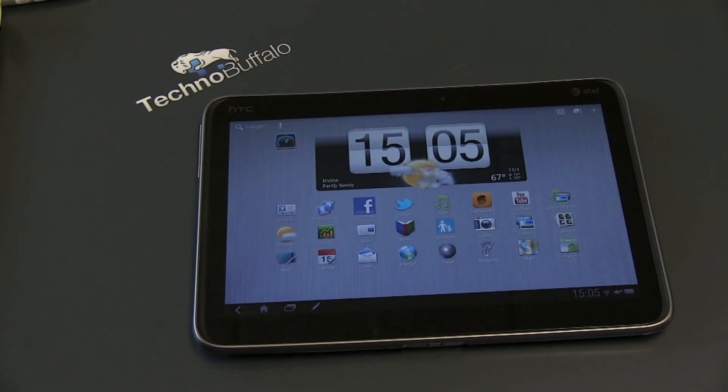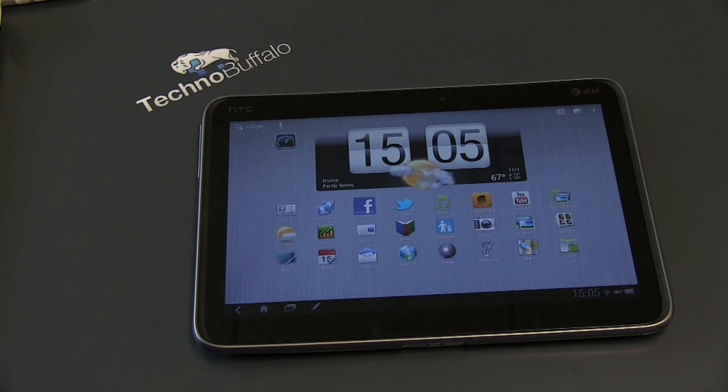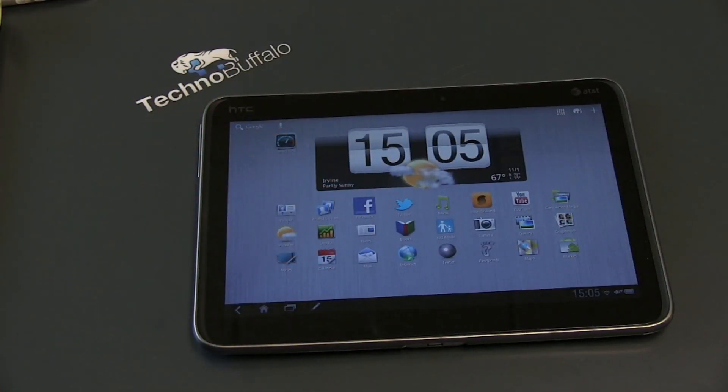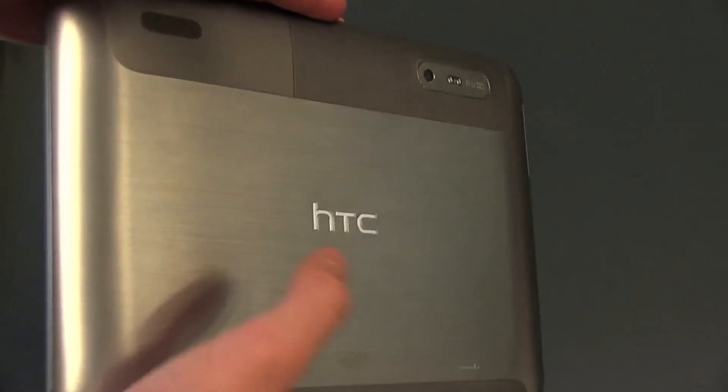Let me go ahead and run through the specs because it packs quite a wallop. It's got a 1.5 GHz dual core Qualcomm processor — 1.5 on each core, extremely capable. Android 3.1 Honeycomb with HTC Sense sitting on top, which we'll talk about later. 32 GB of internal storage, not expandable. A gigabyte of RAM. A 10.1-inch screen with a resolution of 1280 by 800. Full 4G LTE support with HSPA Plus fallback, so you're getting two 4G technologies.